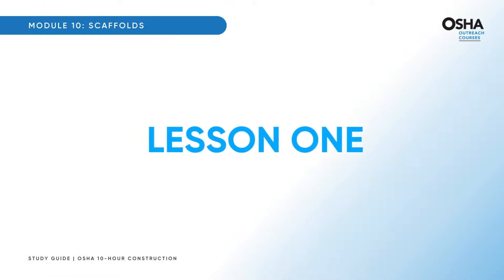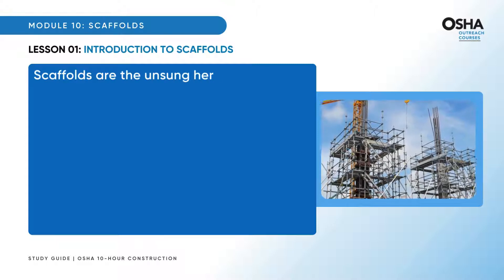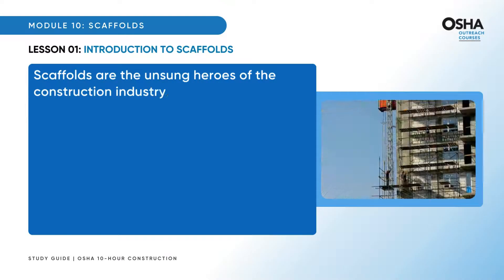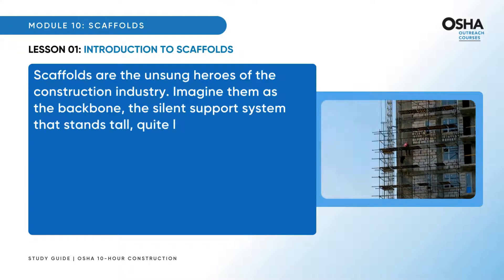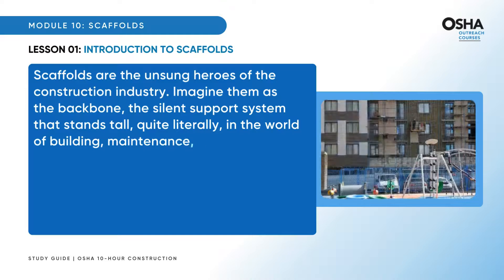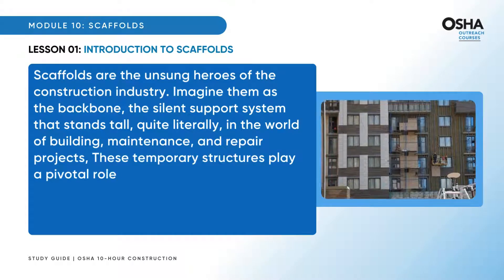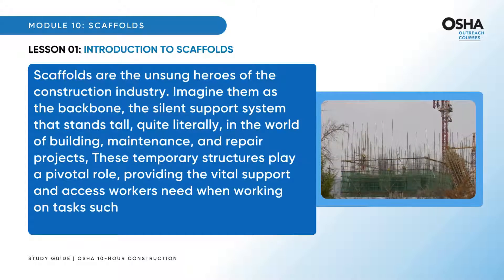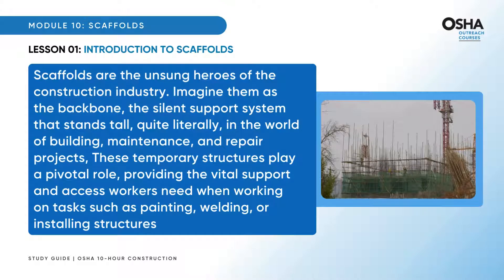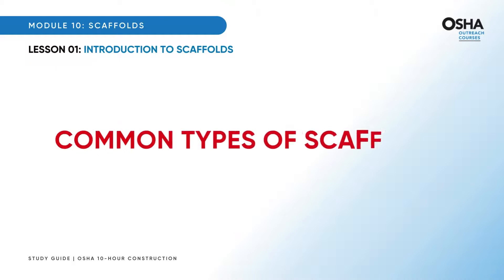Welcome to the first lesson: introduction to scaffolds. Scaffolds are the unsung heroes of the construction industry — the backbone, the silent support system that stands tall in the world of building, maintenance, and repair projects. These temporary structures play a pivotal role, providing the vital support and access workers need when working on tasks such as painting, welding, or installing structures at elevated heights. Let's explore some common types of scaffolds that form the scaffolding landscape.